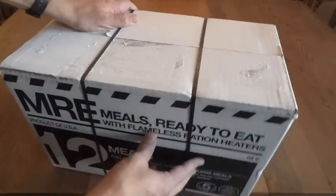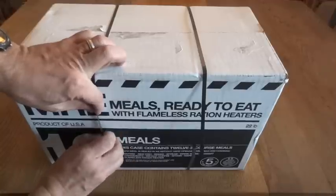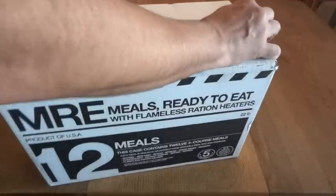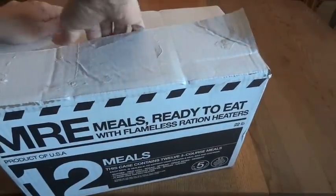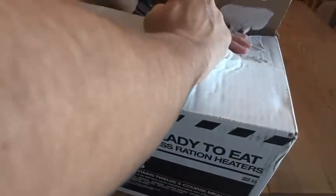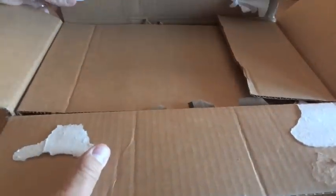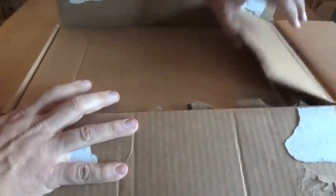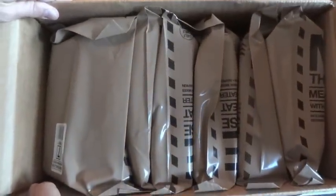That's enough talk about the box — let's go ahead and open this up. Inside, the box has straps and is glued shut. There's a little protective cardboard on top, which I guess is mostly there in case somebody uses a knife to open it and doesn't want to damage what's inside. And here's our case of 12 MREs from Meal Kit Supply.